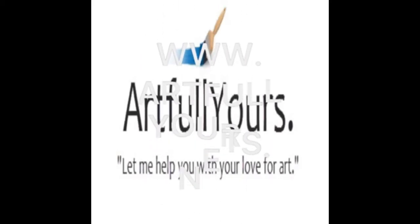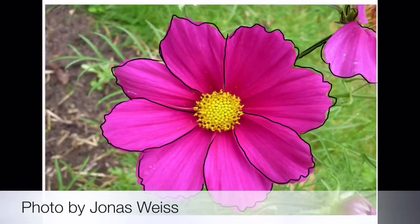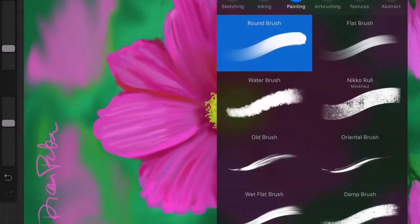Hello, this is Diana from Artful Yours and today I'm doing a little demo of iPad painting of this flower.